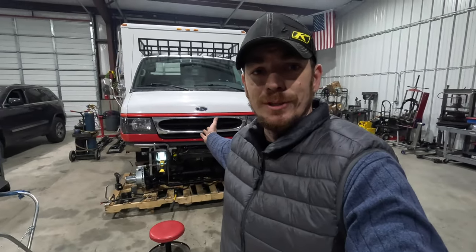All right, so anyway, the weather's been crap. I came in and did a bunch of paperwork and whatnot, but we're back on the ambulance. Hey y'all, welcome back to the channel. Let's go build something cool.